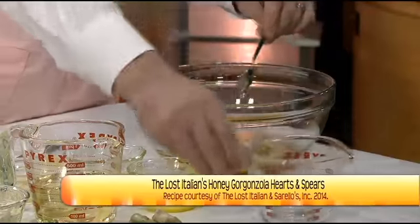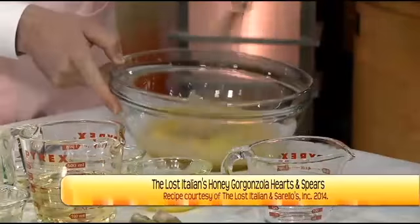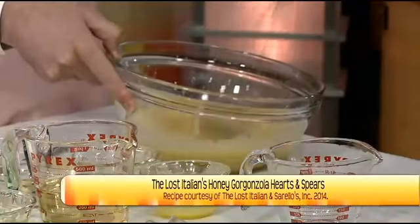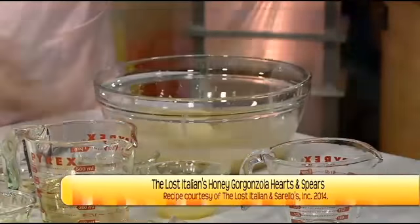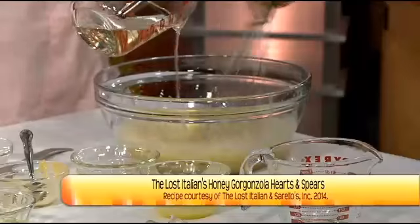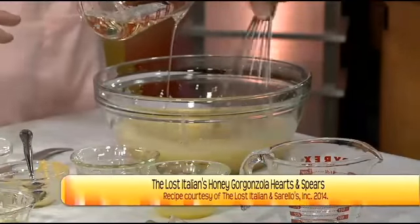Now we're going to take the whisk and use it — vigorously! Let me show you how to slowly, slowly add the vegetable oil while whisking. Add it in a steady stream vigorously. See how it starts to emulsify together, making the dressing? We want a nice, steady pour while we whisk continuously to bring it all together.